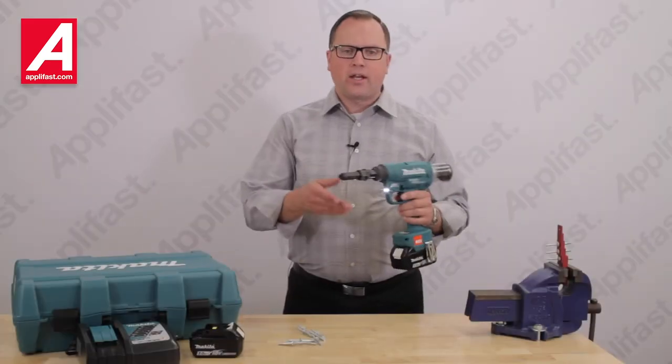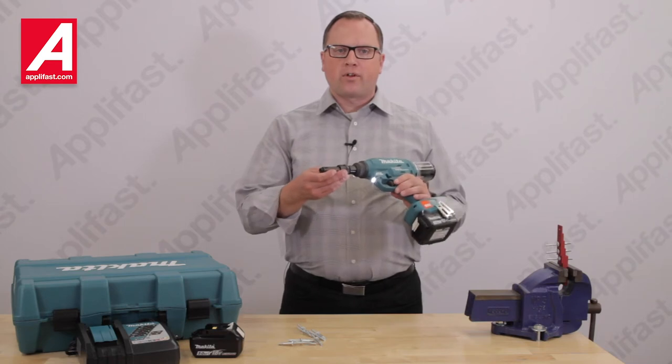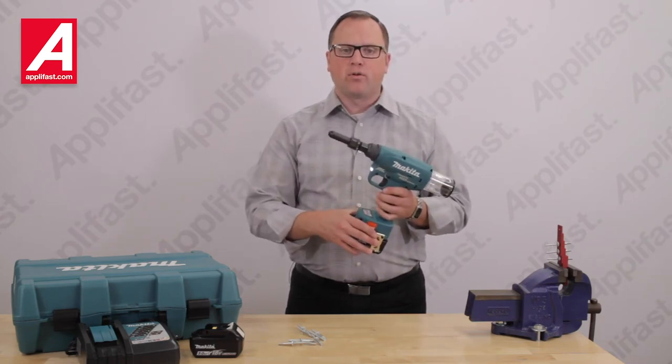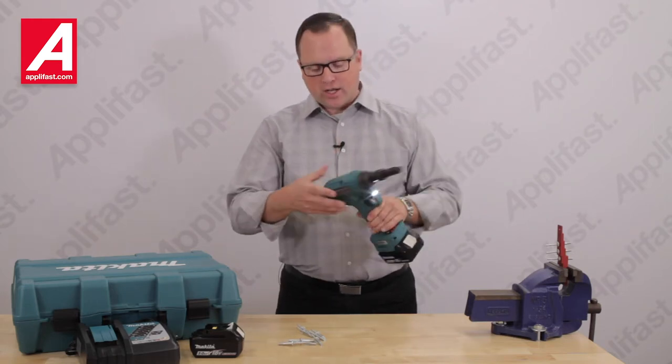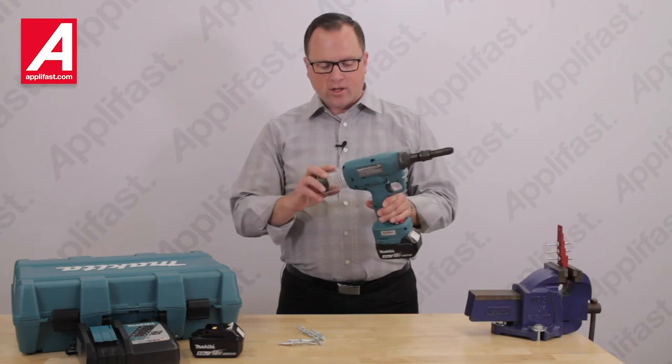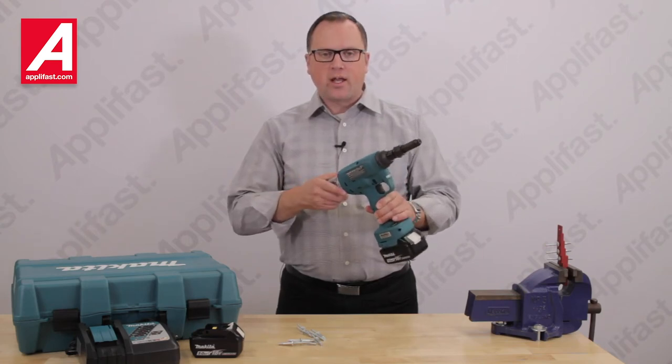This tool has an LED lamp for difficult to see applications and a convenient belt clip to keep the tool within reach. The mandrel collector catches spent mandrels for easy disposal and also keeping a clean and safe workplace.